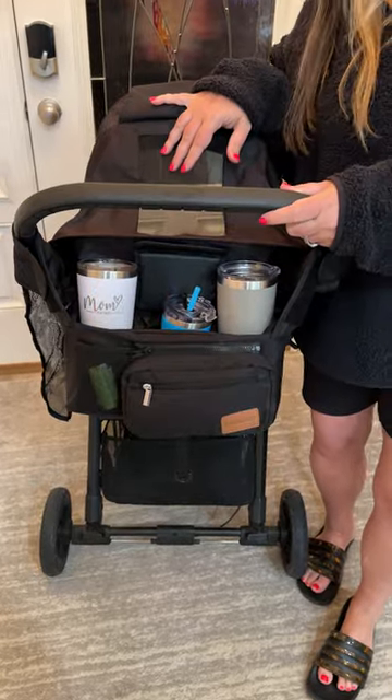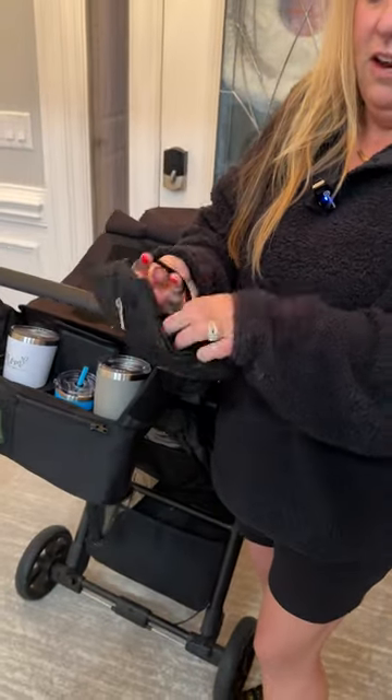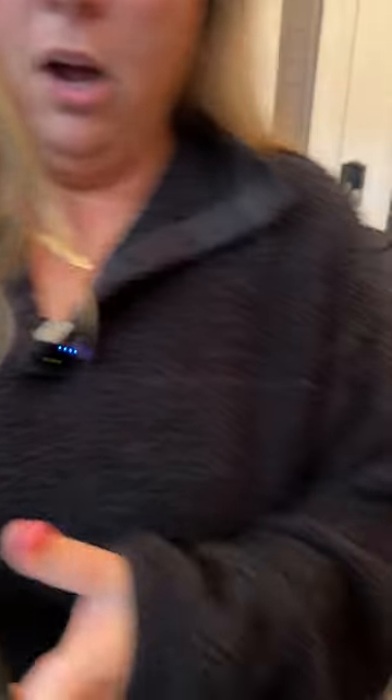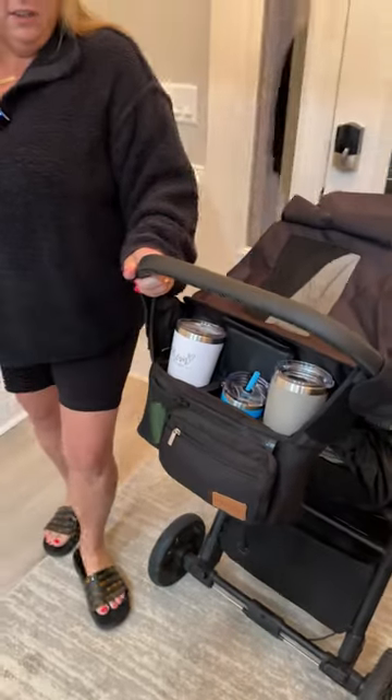What's also great is if you park your stroller somewhere and need to run inside to grab a drink or something, you can just unzip this and take it with you. It also has this little strap where you can put it around your hand. To put it back on the stroller, it just zips right back on — there's this little zipper part here and there you go, it's all put together.